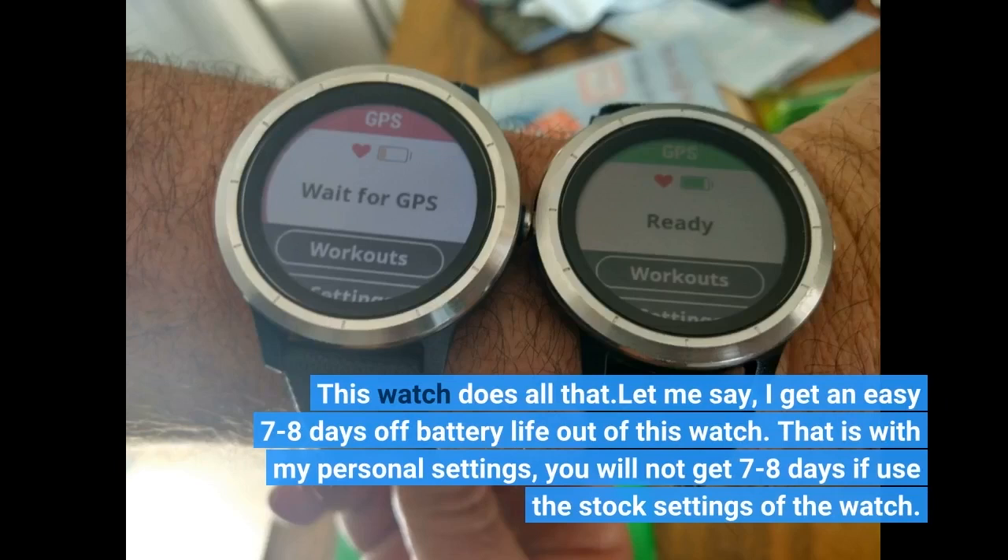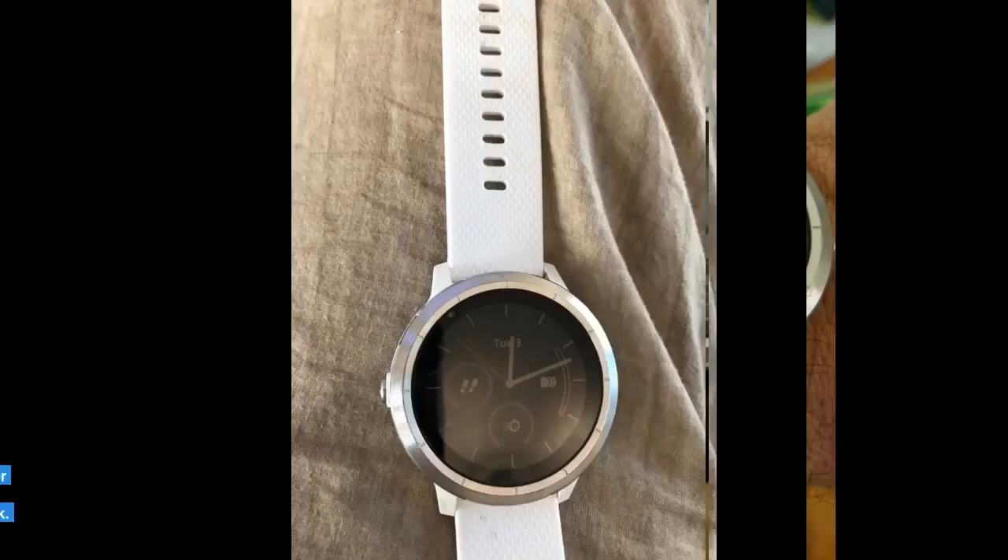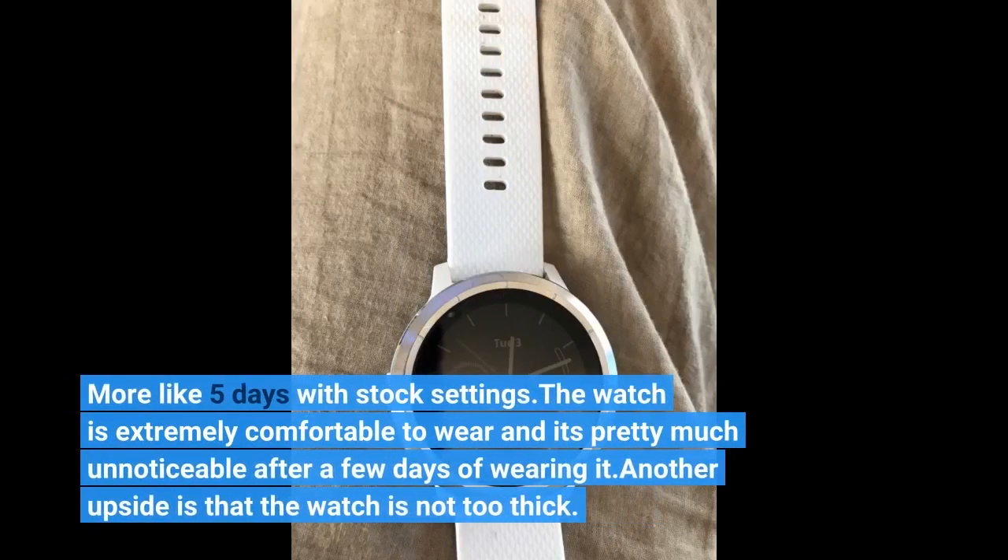I get an easy 7-8 days of battery life out of this watch. That is with my personal settings — you will not get 7-8 days if you use the stock settings of the watch. More like 5 days with stock settings.